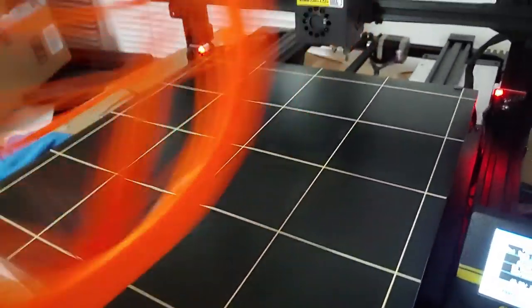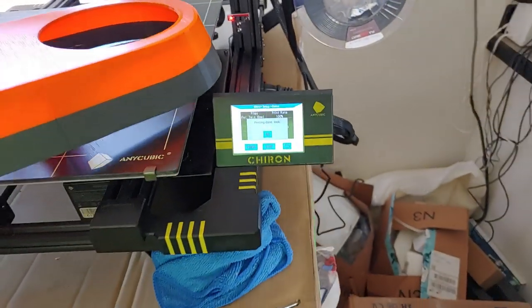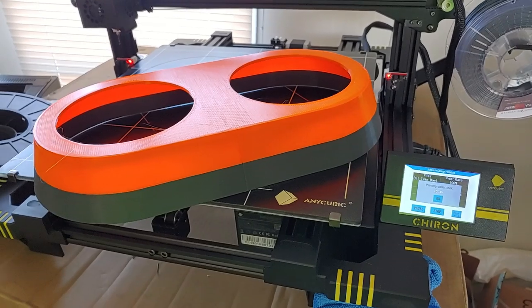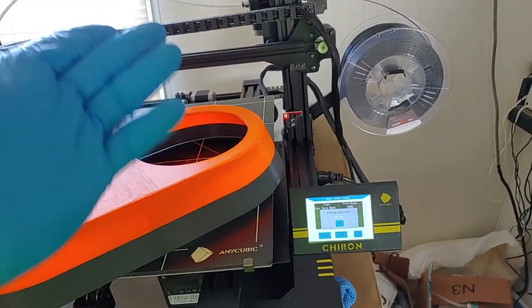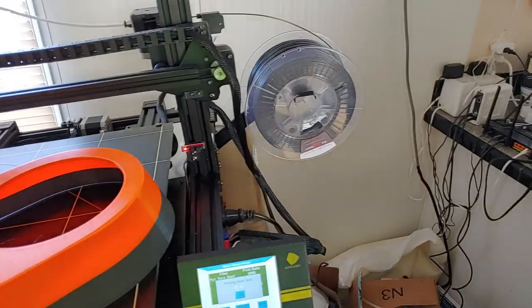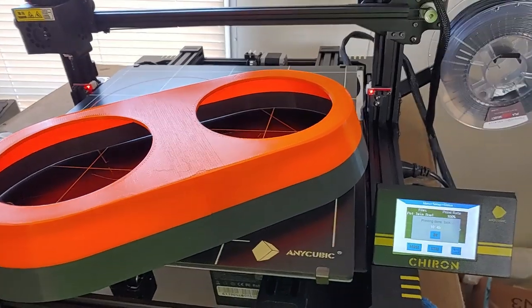It finished printing last night. Interestingly, I ran out of filament - I figured let's see what happens. Shout out to Anycubic: the heat bed stayed on, the nozzle stayed on, the nozzle lifted up out of the way of the print so it didn't melt into it. I loaded new filament, hit continue, and it resumed the print. Good job Anycubic.